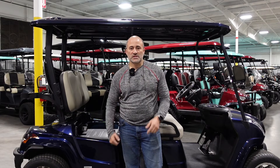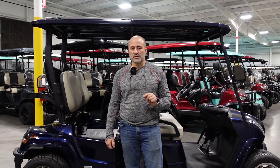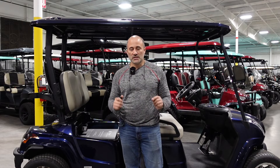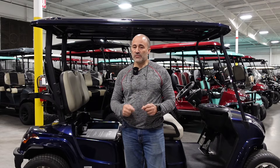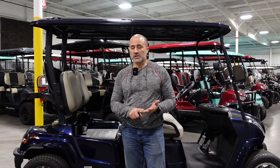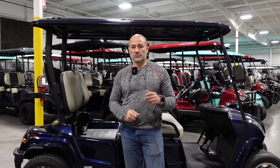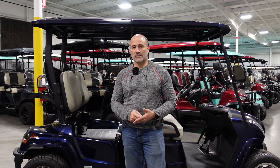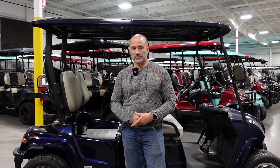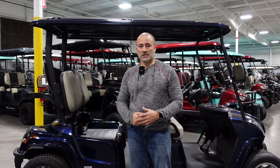Hey there everybody, this is Jonathan from StarEV Tech Support and today we wanted to show you how to update your lithium battery using the StarEV lithium app. In order to do this update you will need the StarEV lithium app on your smartphone or tablet. I'm going to put a card up here at the top of the screen that's going to take you to our previous video that we did last week showing how to download the app and to get it set up on your phone. Then you'll be able to come back to this video once you've got it downloaded and set up.